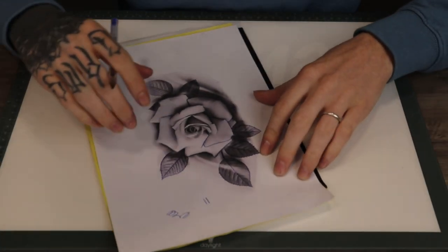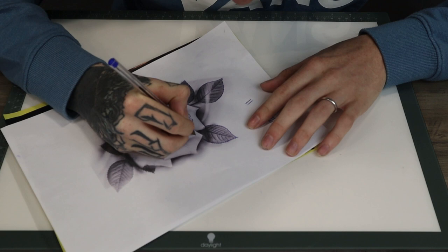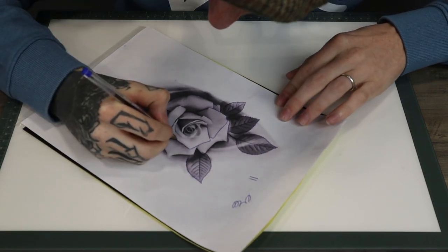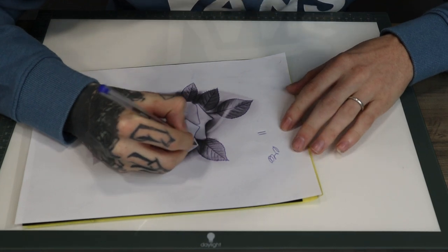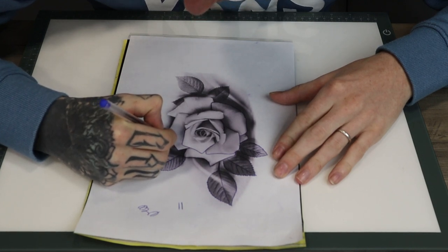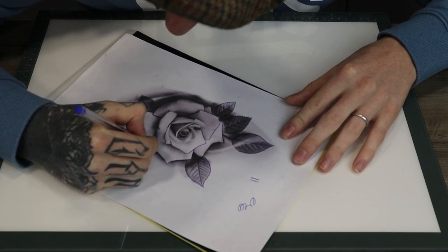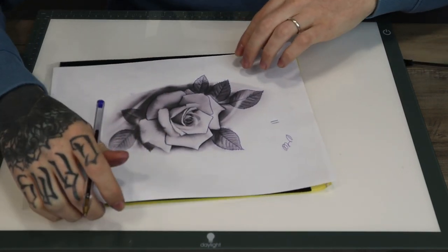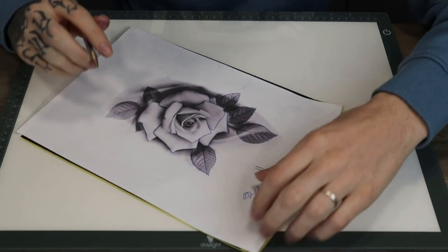Now it doesn't have to be a light board, it can just be anything that's got a hard surface. You don't want to be doing the stencil on something that's soft - anything like a glass surface, a worktop, or anything solid. Just really take your time with the stencil, there's no rush. The stencil is a very important part of the tattoo, because without a really nice good stencil it's going to be very hard to read and make into a good tattoo. My advice would be: if you do make any mistakes on the stencil, just start again. Everything wants to be right with the stencil before you even start.